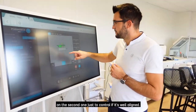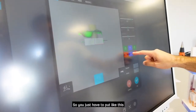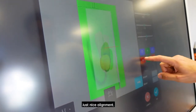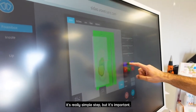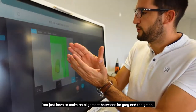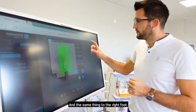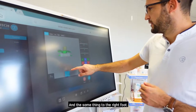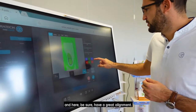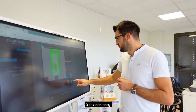You can see that the green is outside the gray, so you align them. It's a really simple but important step — you just need a nice alignment between the gray and the green, then click OK. This was the left foot first — always left first, then the right. Do the same alignment for the right foot. Make sure you have a great alignment. It's really quick and easy — in my experience it takes approximately two minutes total between scanning and completing all these steps.